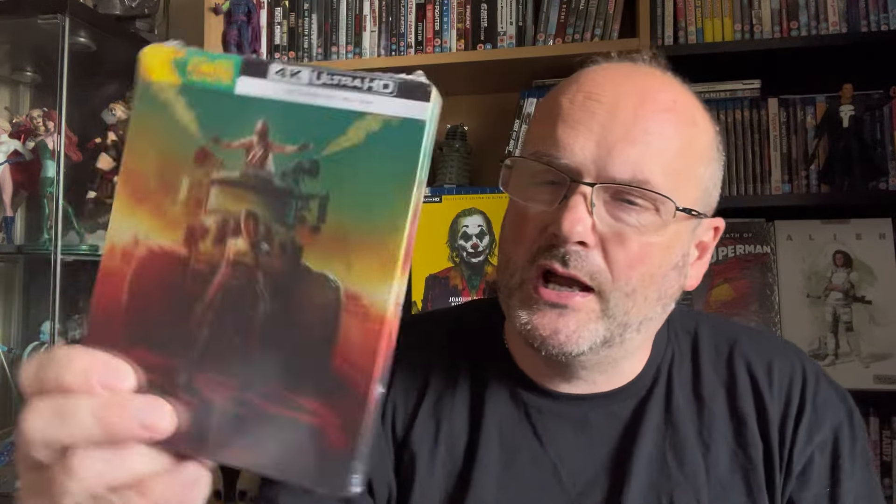Now the first Steelbook I picked up was this one here — I've just dropped the J card down the side of the cupboard next to me, so I'll have to fish that out in a minute. This one here was the first, and then we have this one which I much preferred the look of, so I opted for this. I had my account credited in Italy for 30 quid for a damaged Steelbook they'd sent my way — they told me to keep it and refunded me — and I used that to get this one in the collection.